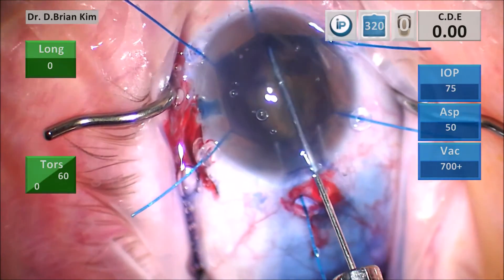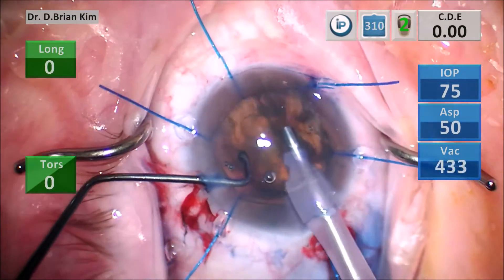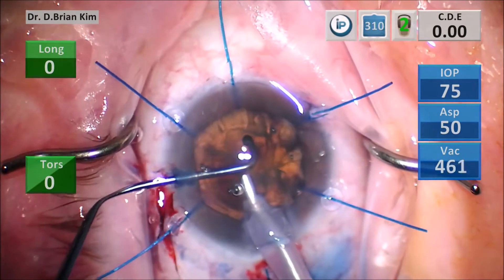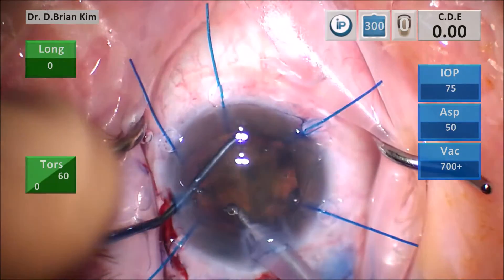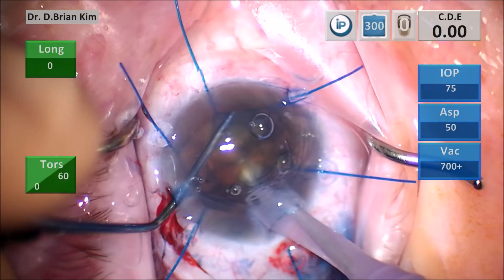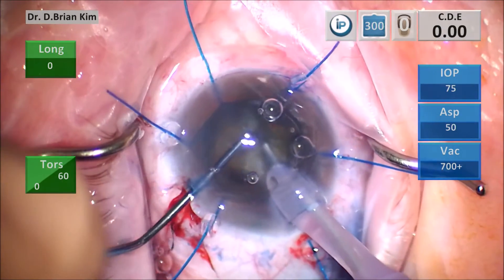I performed my one-step hydrodissection technique and proceeded with my double chop and cross chop maneuver, making sure I don't utilize any ultrasound or vacuum during the chopping maneuvers. I placed the chopper out to the equator, placed the phaco tip incisionally, and fractured the lens using diagonal forces.